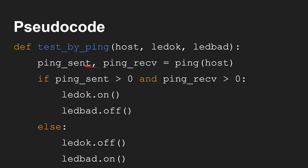So test_sites_by_ping: you provide the host and then two LEDs — one that says this is the LED to turn on when everything's okay, and one to turn on when something is wrong, LED bad. You basically send out the ping to the host — it could be 192.168.1.21 if that's the static IP address of your NAS, or 192.168.1.1 for your router, or google.com, androidauthority.com, youtube.com, whatever. If you send more than one ping and receive more than one ping back, then turn the OK LED on — that's the green one and the red one off, or the other way around.